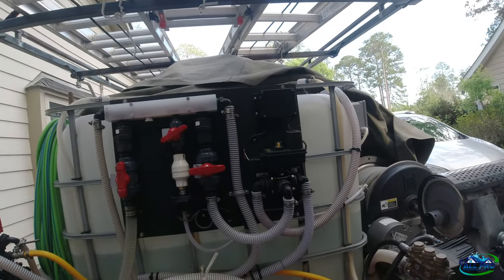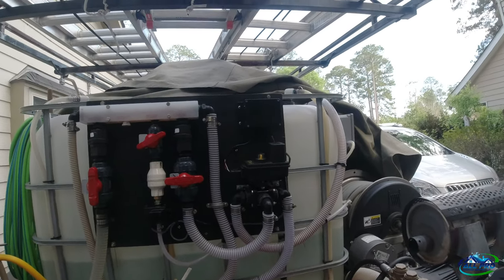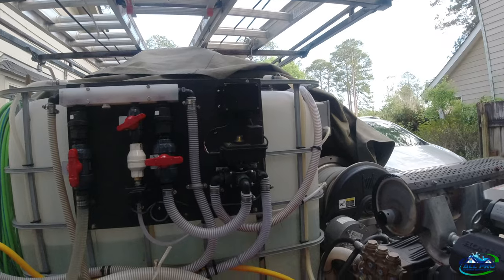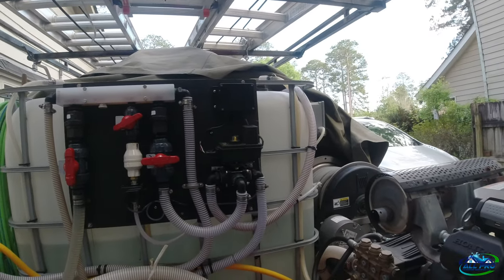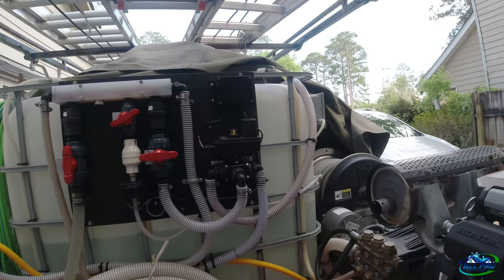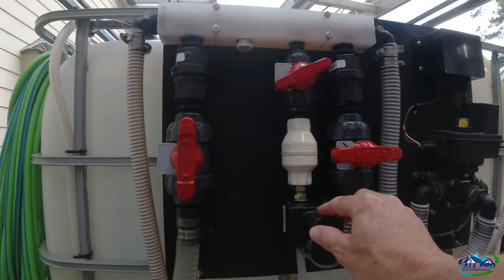At some point, if you've got a US Solid valve, it may go out. I tried it on a battery, off the board, off the plate, and it didn't energize or de-energize — it was just shot. So anyway, we went with a banjo.